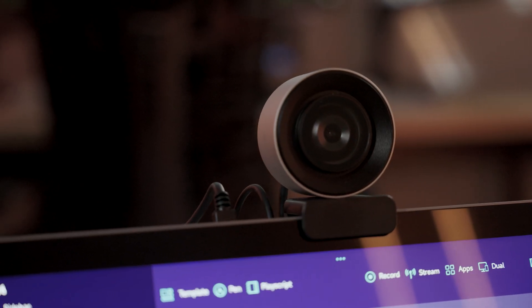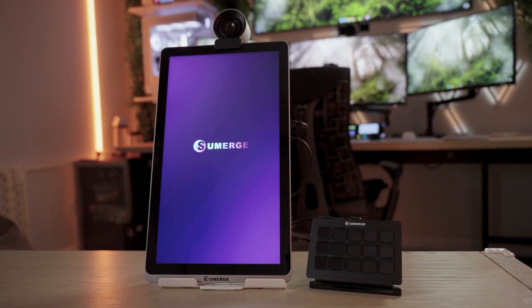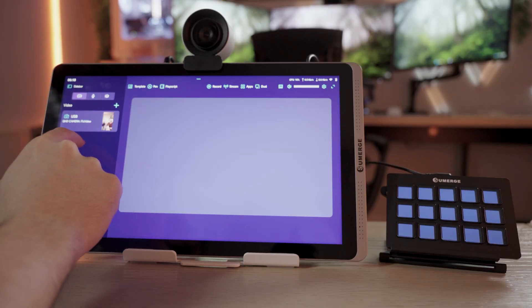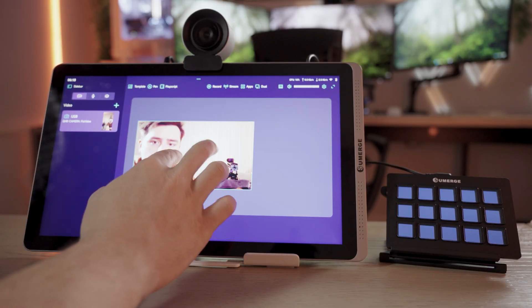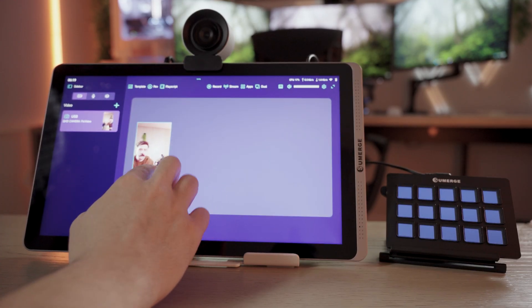No matter where you're streaming — Twitch, YouTube, TikTok, or even other platforms — this Android-powered device has you completely covered with everything you need to go live. With multi-streaming at an all-time high, this device has you covered. It allows you to stream to two different platforms at once while still recording your gameplay. You can actually stream in two different orientations: Twitch in 16x9 and TikTok in 9x16. It supports YouTube and Instagram too — both horizontal and vertical orientations.